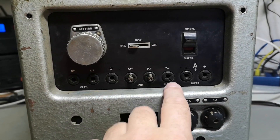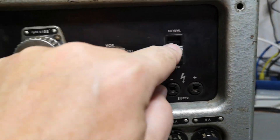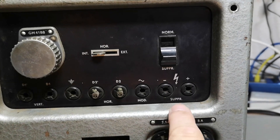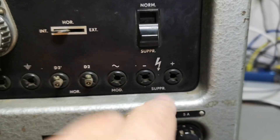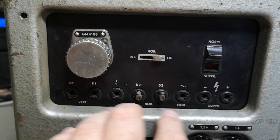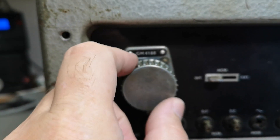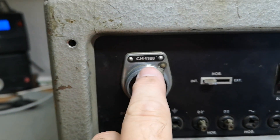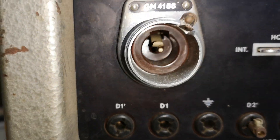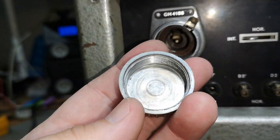We've got vertical and horizontal - is this input or output? There's some sort of supply connector. What exactly is this - input or output? I don't know yet. Horizontal can be external or internal, and then there is a connector for some external equipment called GM4188 - whatever that is. This looks like a DC connector. Really nice metal protection.